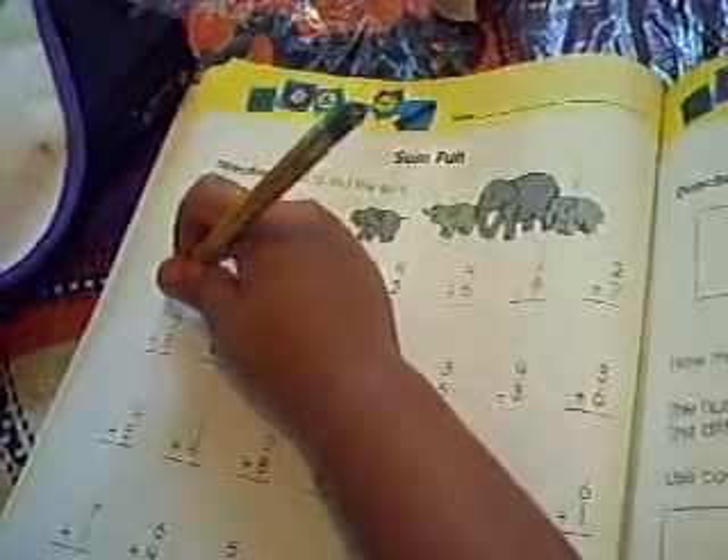Put it there now, over here. How about this one? Nine plus one.